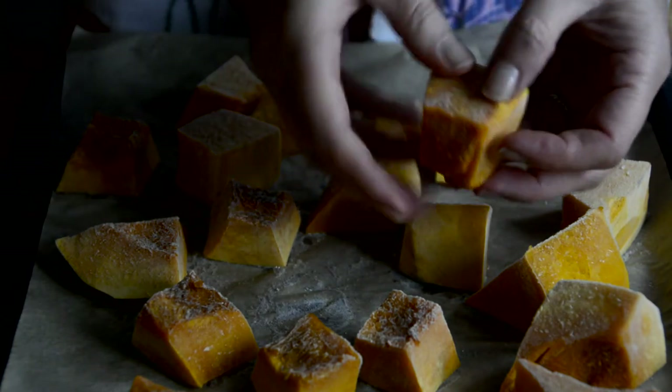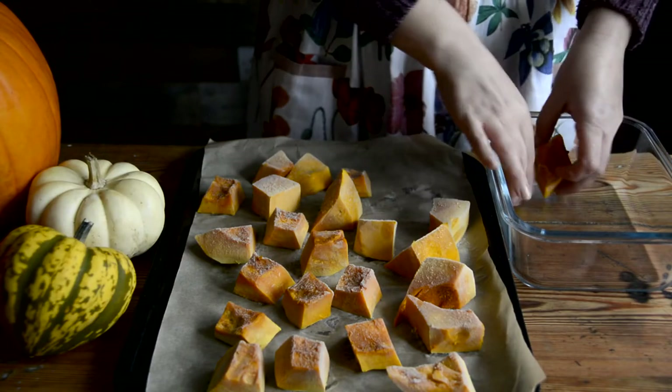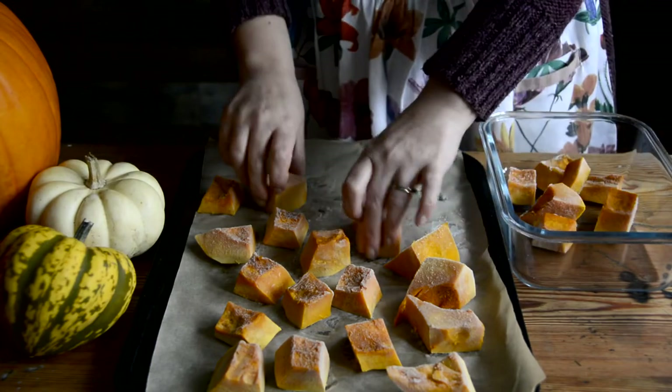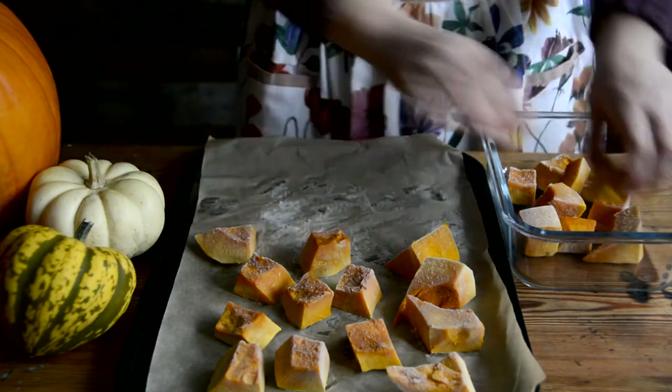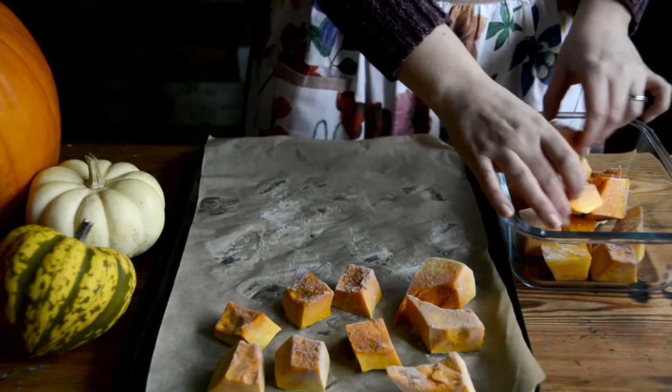After about four hours in the freezer, your pumpkin should be frozen enough to remove it from the tray and place it in a freezer-safe container without risking it all sticking together. To use the pumpkin, thaw it overnight in the fridge and cook it into your recipe for a little less time than you would if the pumpkin was raw. I recommend testing it at the halfway point in your chosen recipe to see how quickly it's softening up.